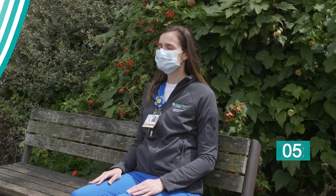Repeat several more cycles of this deep breathing until you feel relaxed and you've slowed down your breathing and you're taking deeper breaths.